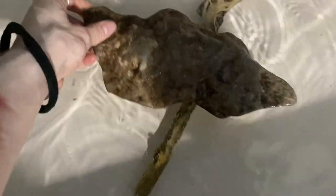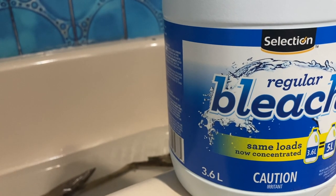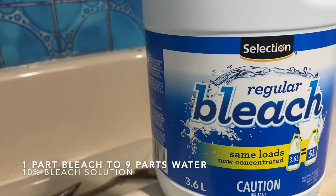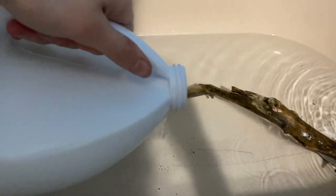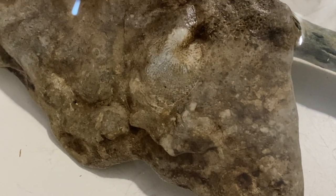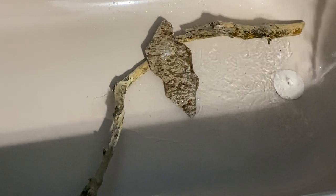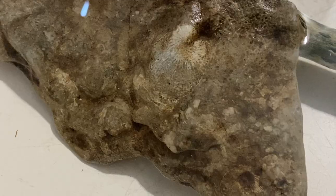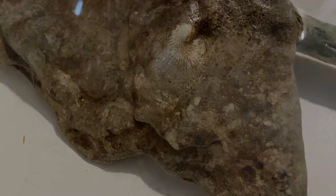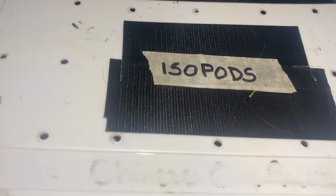I'm just using some regular bleach here. Ideally you're aiming for about a 10% bleach solution - I'll put the ratio to follow somewhere on the screen. You're going to want to let this soak for about 24 hours. After 24 hours, take the items out and let them soak again for another few hours in regular water, then take them out to dry. If the items still continue to smell like bleach, continue to soak them.